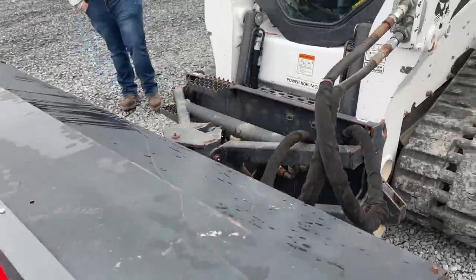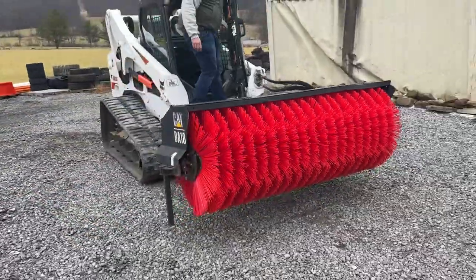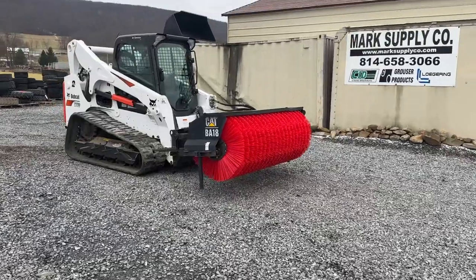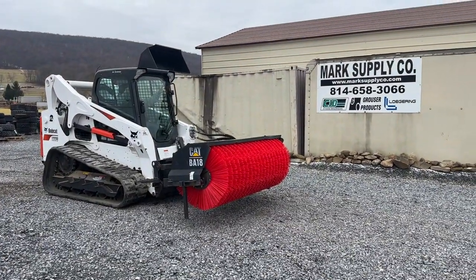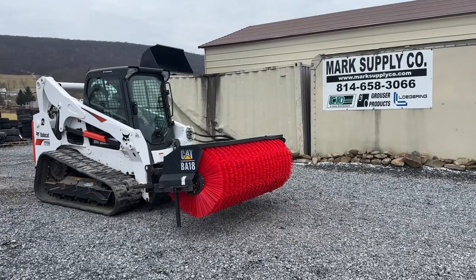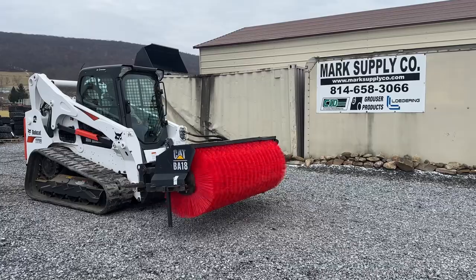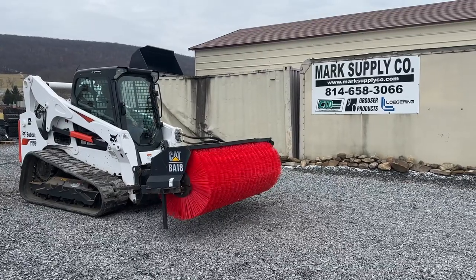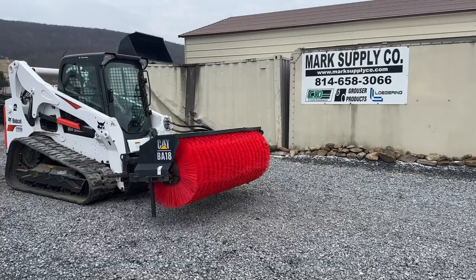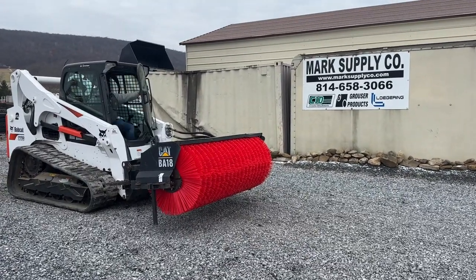There's no leaks in the drive motor. We have it hooked to this machine — that's the purpose of doing it. We're going to show you everything does work. Move it forward. You can see everything works the way it is supposed to.